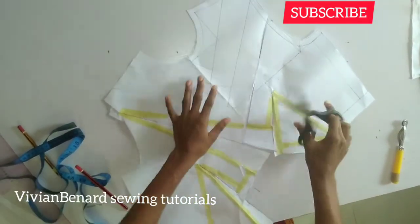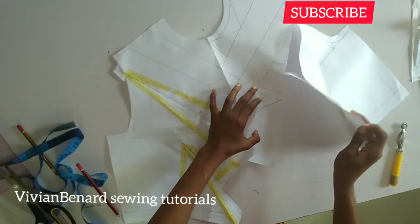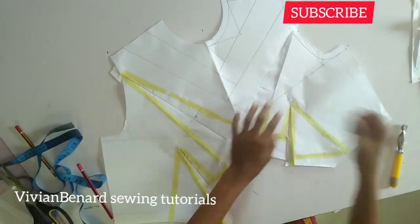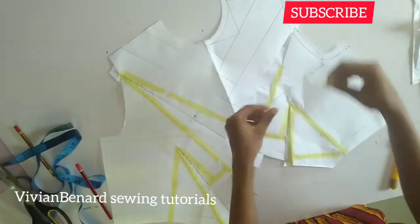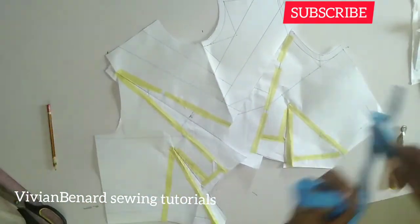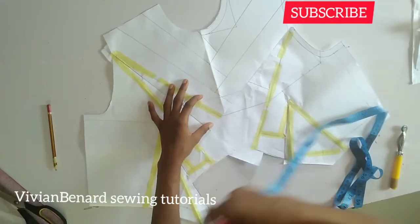Once I cut it open, I will get my paper, put it under, then tape down this side that I'm going to fold over first. Once I tape it down, I'm going to measure the spread I'm working with, which is four inches. After taping it down, I measure the spread — four inches — then I tape the other side down.